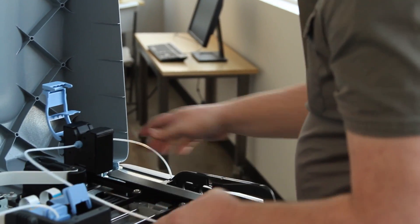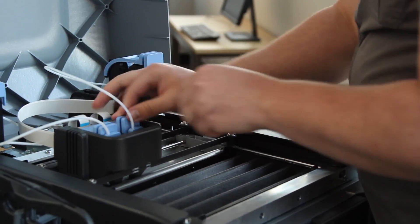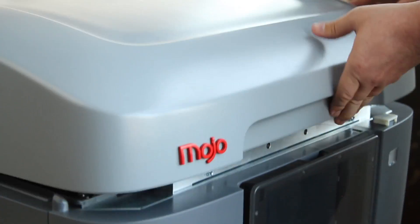Each spool has 80 cubic inches of material, so you'll be changing material cartridges less often and you'll have more uninterrupted printing.